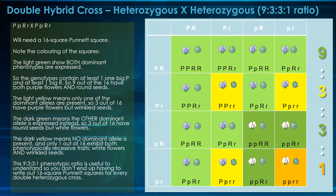So we've got our double hybrid cross — a heterozygous crossed with a heterozygous. We can see the whole thing here. We're going to need a 16-square Punnett square to do this. We've used coloring of the squares to show what each of the offspring are going to be. The light green shows both dominant phenotypes expressed. The genotypes contain at least one big P and at least one big R — nine out of 16 have both purple flowers and round seeds.